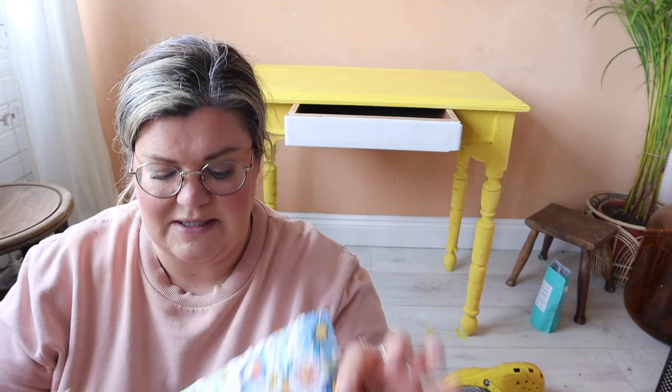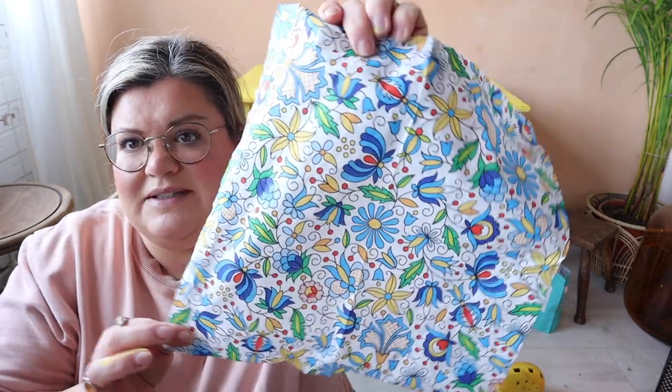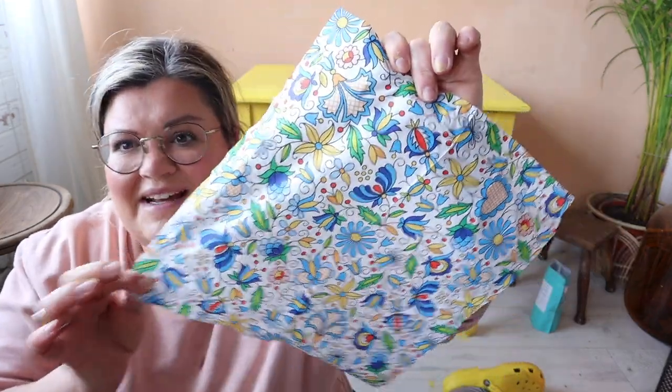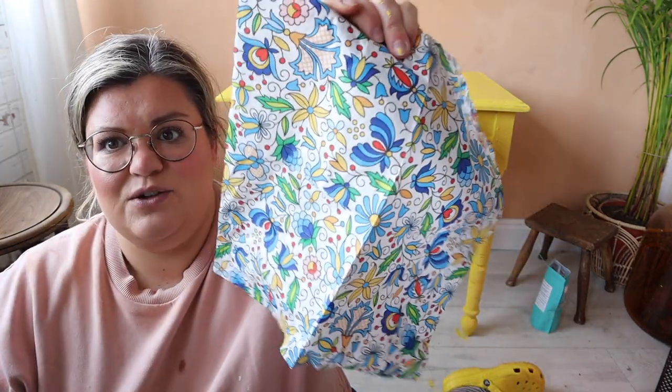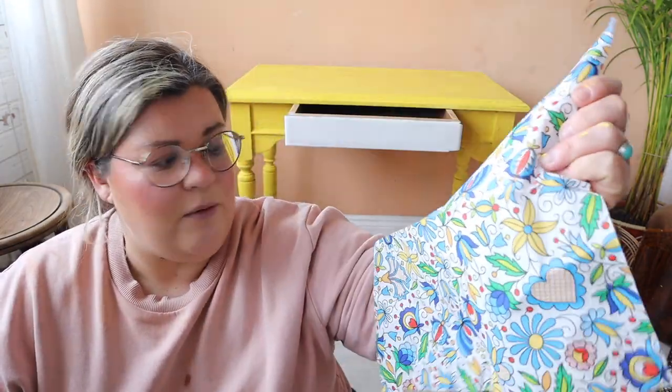I have got a huge collection of mainly paper napkins but also wrapping paper, tissue paper, and place mats that I've picked up over the years. I found the perfect one — it's kind of folky, it's got yellow in it which is perfect, and it's also got quite a lot of blue which is yellow's complementary color. I'm going to whack it on and see what it looks like because I can always sand it off.